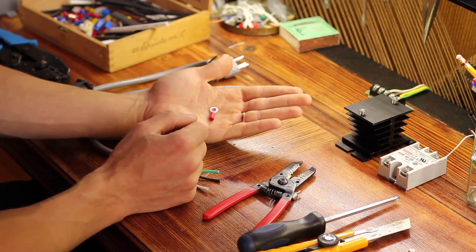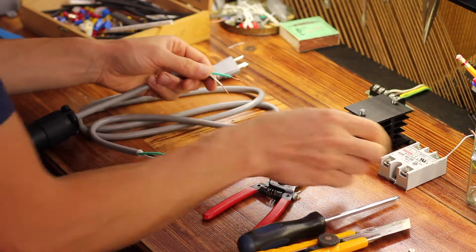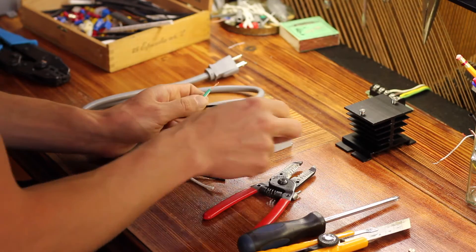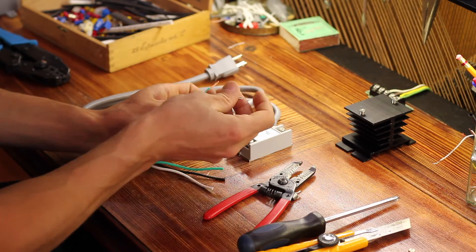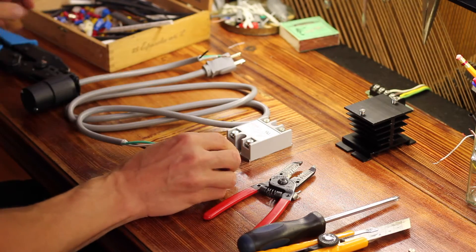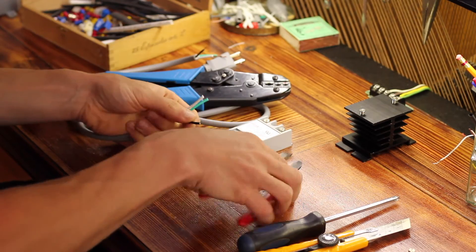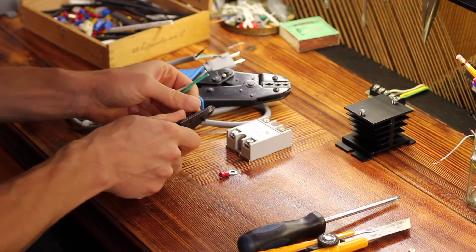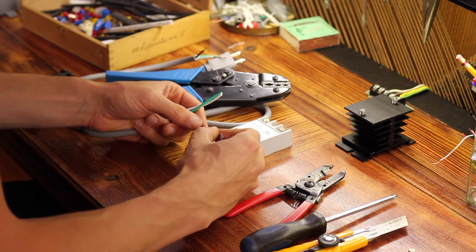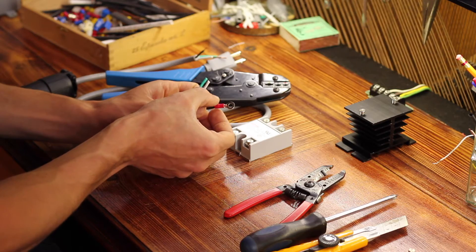I like to use ring terminals whenever I can. This makes a very nice mechanical attachment for stranded wire like this onto screws. Otherwise you're kind of just wedging it in there and some of the strands inevitably fray or don't get nicely crimped. So this makes a nice clean secure mechanical attachment. I like to use a ratcheting crimper. You strip just about a quarter inch — not very much — twist those together a little bit, and spin it as you're inserting it so you don't get any birdcaging, which is when the strands bunch up. You want just a little bit peeking through.